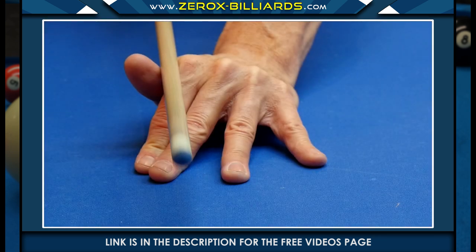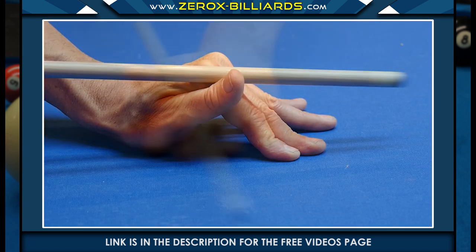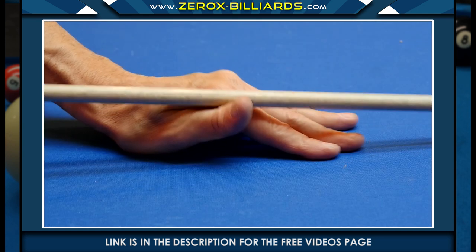This is the raised open bridge. This type of bridge is used when you need to strike the cue ball above center. When creating this bridge, you'll be pulling your fingers toward the base of the hand, which raises the cue stick.